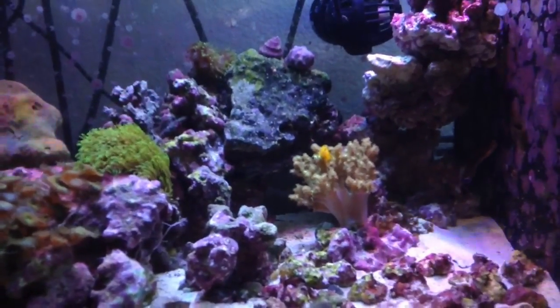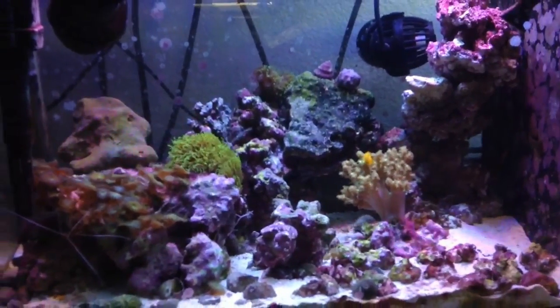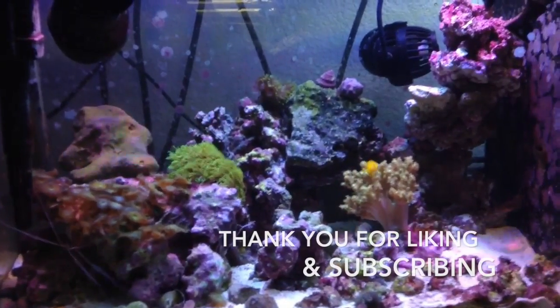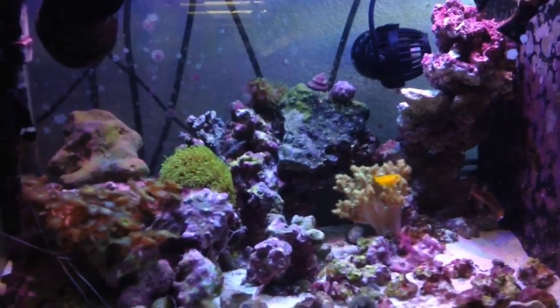Yeah, Tubby, one-spot blenny. Okay, enough chit-chat. I'm getting ready for the next video. Thank you for liking and subscribing. Cheers, guys. Thank you, guys. Let's go.